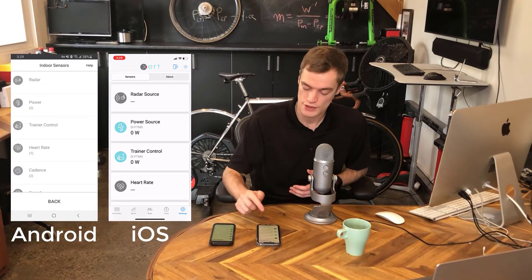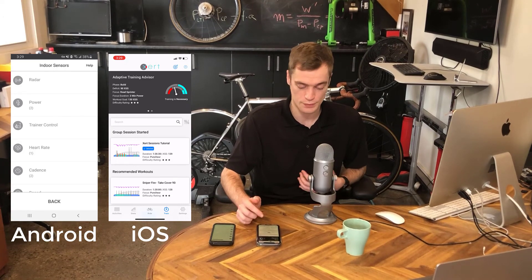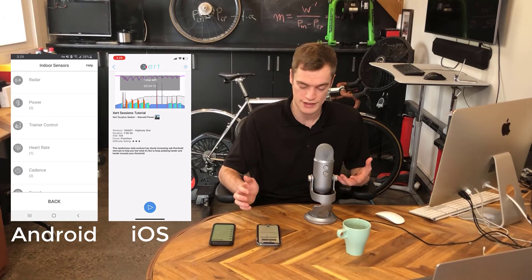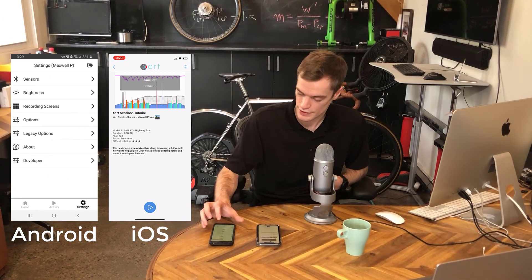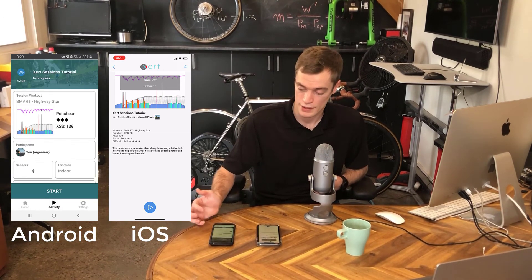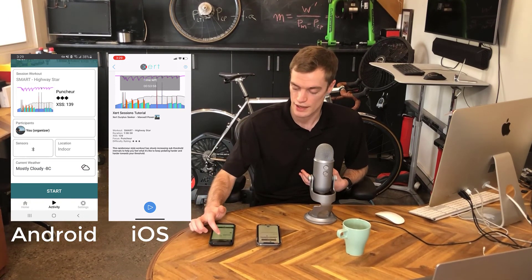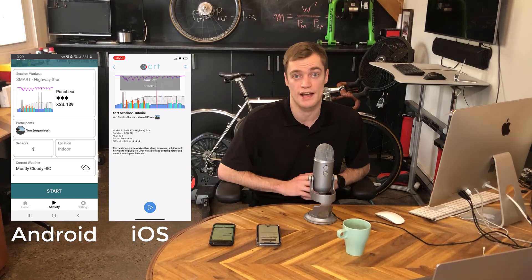Now that your sensors are paired, let's go over and start the session. To do this on iOS, tap the Train tab and you'll notice that EBC will display your group session in the center. Tap on that session and you'll see a play button at the bottom of the page. Those of you on Android-based devices can navigate to the Activity tab, where EBC will display information about your session — such as the workout, any participants, and a summary of your paired fitness sensors — along with a Start button at the bottom. Once you've gotten this far, push the play button to start recording your session.